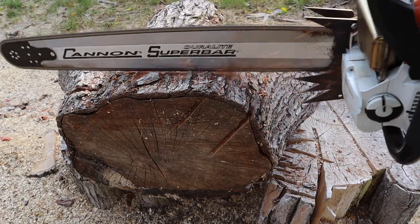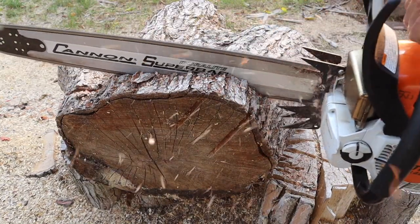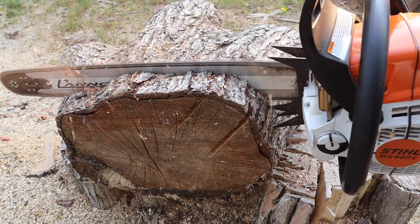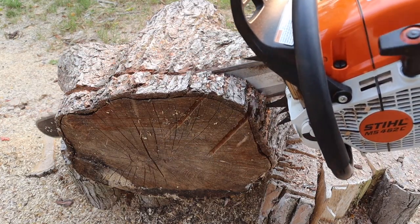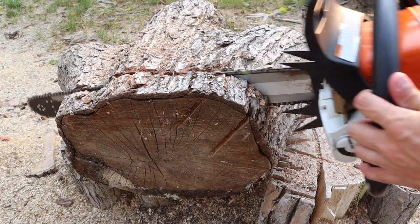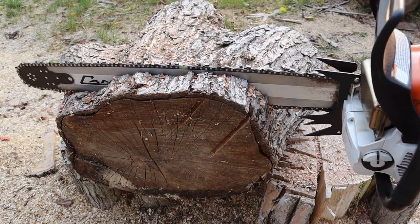Alright guys, you can see here exactly where that center spike dogs in and it does not slip. This allows for truly one-handed operation when bucking or felling. It is just an awesome design that follows the kerf of the chain.